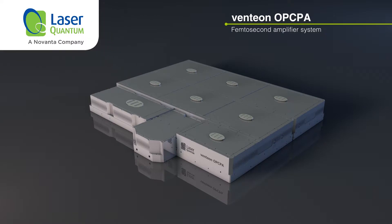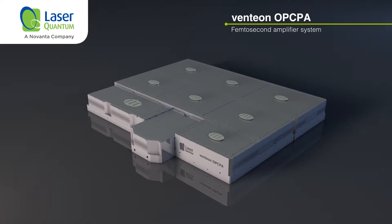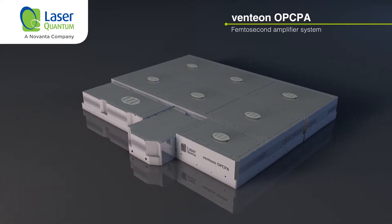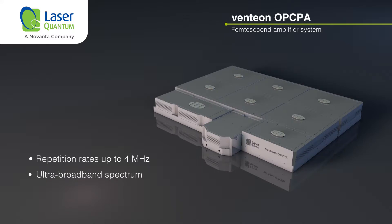The Ventian OPCPA represents the next generation of ultra-fast laser amplifiers. It is an innovative, scalable and easy to operate laser amplifier that produces a train of light pulses at repetition rates up to 4 MHz, with ultra-broadband spectrum and high pulse energy and average power.